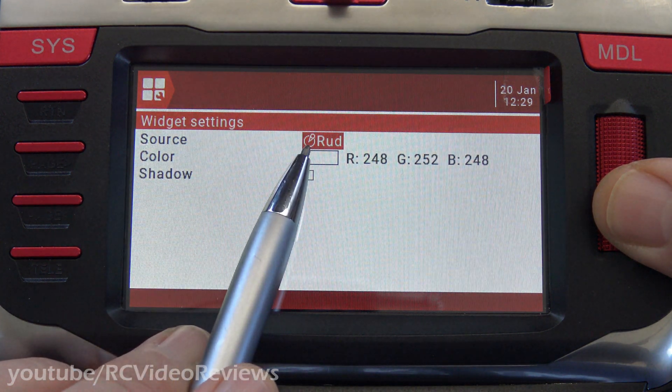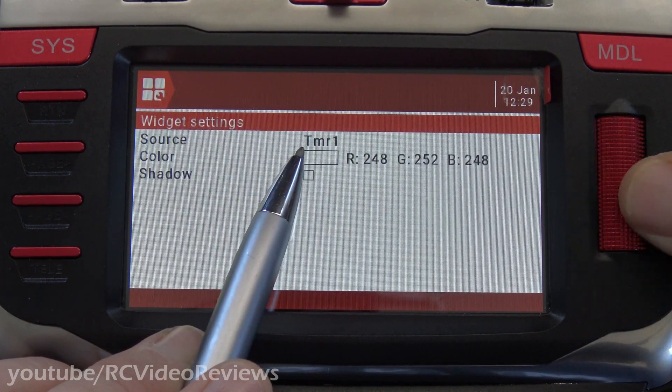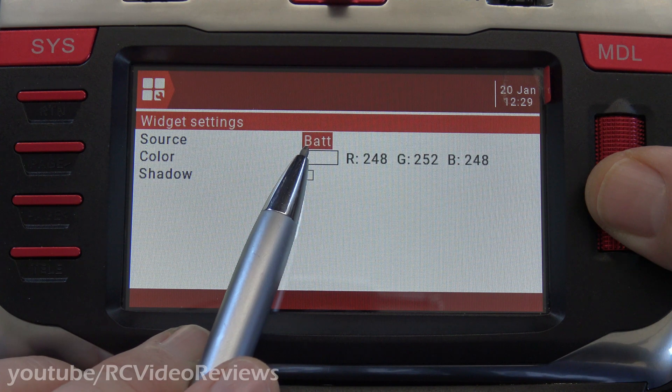And then for source, you highlight the rudder input and press your jog dial until it blinks, then scroll all the way to the bottom and then back up. I think you back up about three or four — there, it's four — and you'll see BAT.